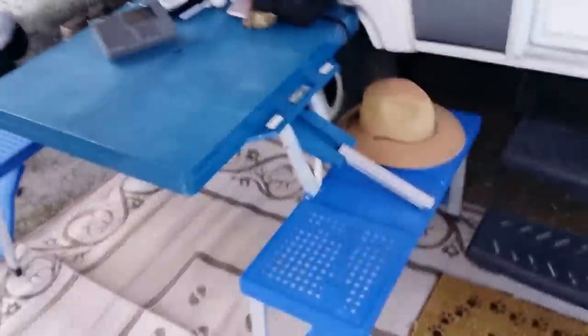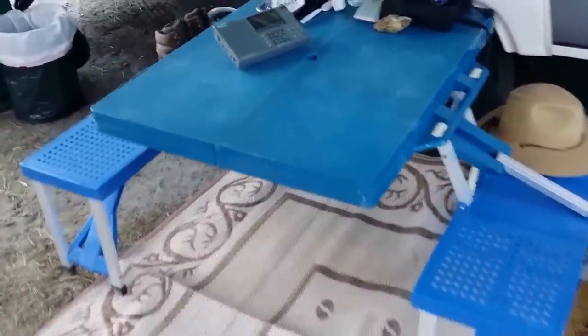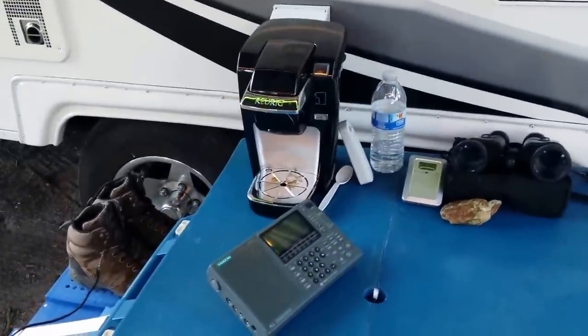Some of the things we have here — we've got a little portable table, which is pretty nice. You can set up and have four people eating dinner here if you need to. I've got a Keurig coffee maker, a Sangean portable shortwave radio.